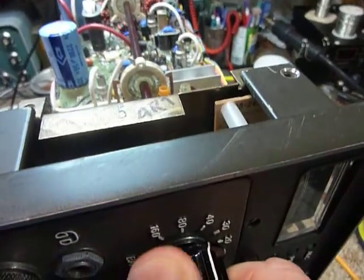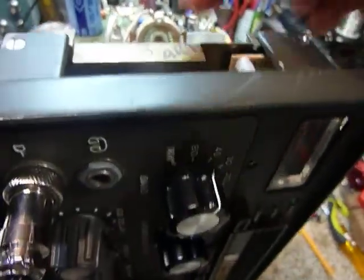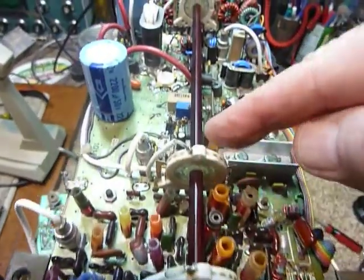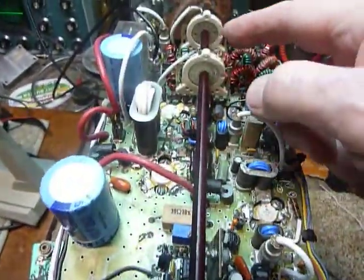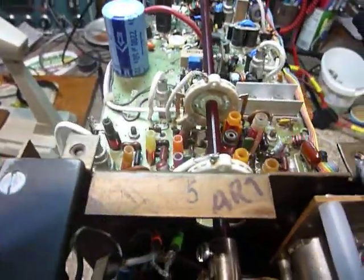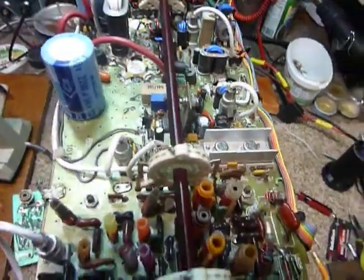On your SS9000, when you change bands, rock the switch a little bit because they sometimes don't center right. You've got four different switches here — one, two, three, four — and there's a dual switch up in here too. All of these have to line up for it to work, so rock the switch a little bit when you change bands.